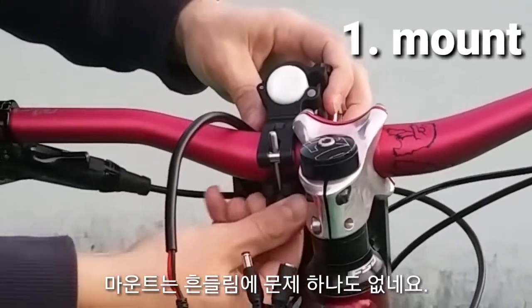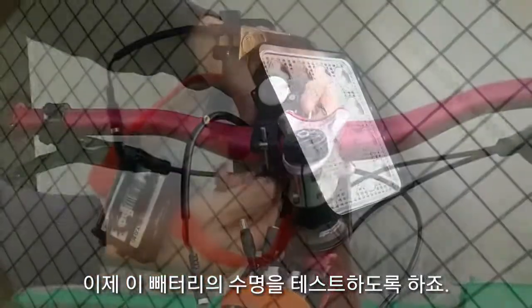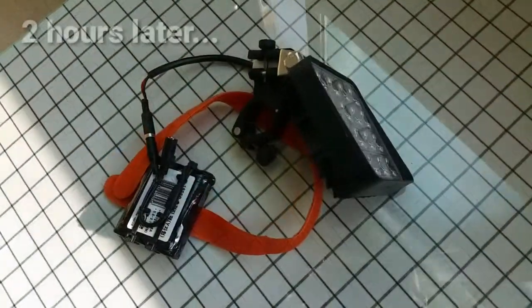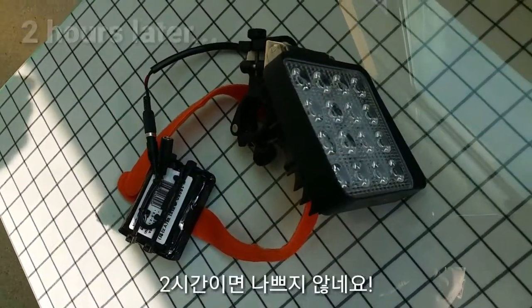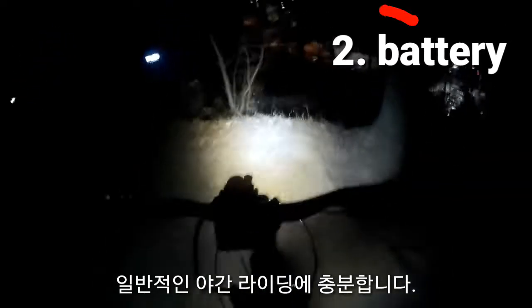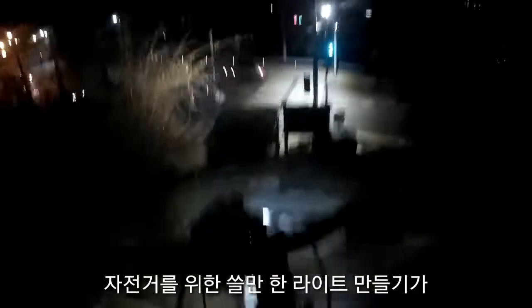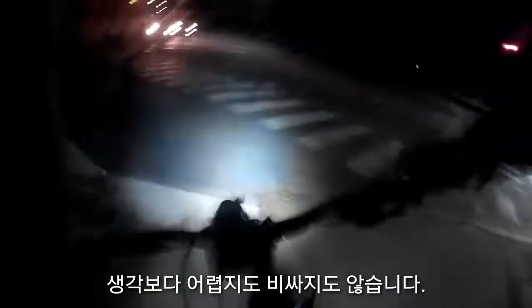The mount stands up to the shaking. I just want to check how long this battery actually lasts — two hours is not bad, that's good enough for your average night ride. So if you've got a little bit of ingenuity and want to save some money, making a decent light for your bike isn't as difficult or as expensive as you might think.